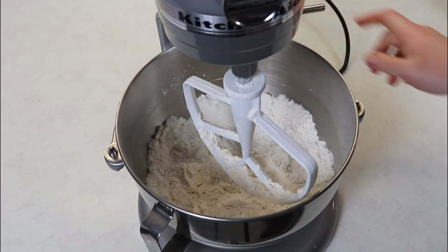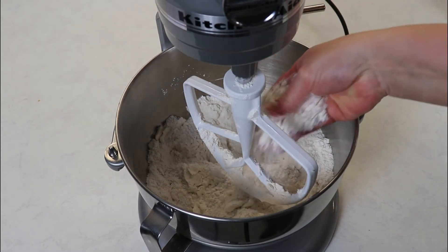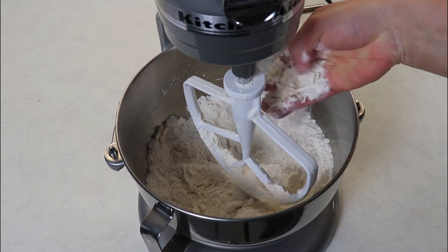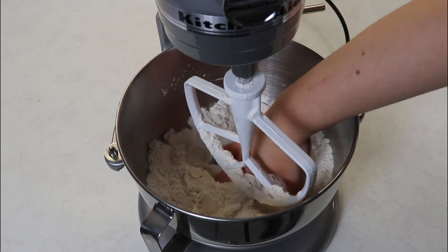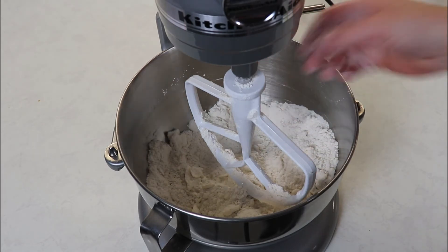My mixture has been mixing for about four minutes on low speed. As you can see, it is resembling coarse crumbs — you can see the little pieces of butter throughout the batter, and that's exactly what you want. That is what is going to give you your flaky biscuits.